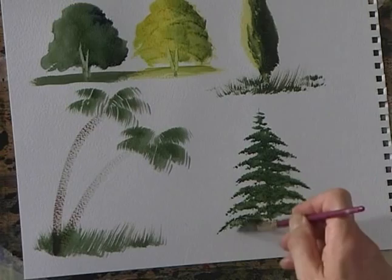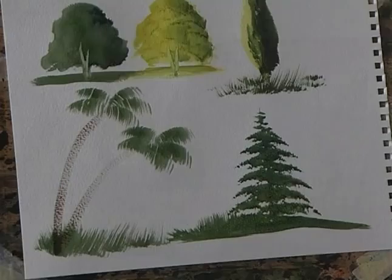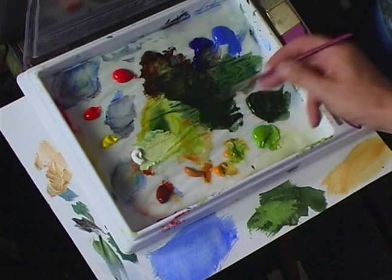Or maybe a fir tree like that. A few small brush strokes for the top of the tree, then just push the brush into the paper and zigzag from side to side. The face of the tree there and some grass.